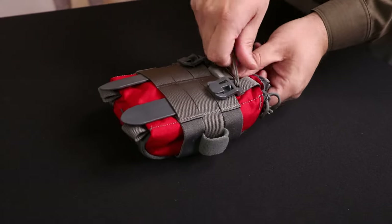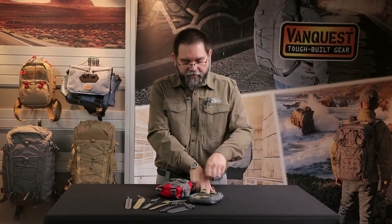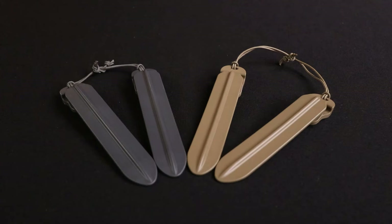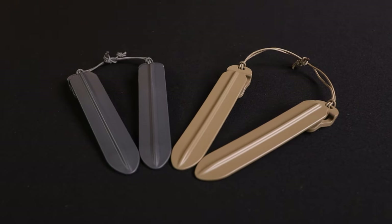For quick removal, you can pull upward on the stick, which will unlock the head, and then pull the stick out. On the backside there is a rigid spine that makes feeding between webbing fast and easy.